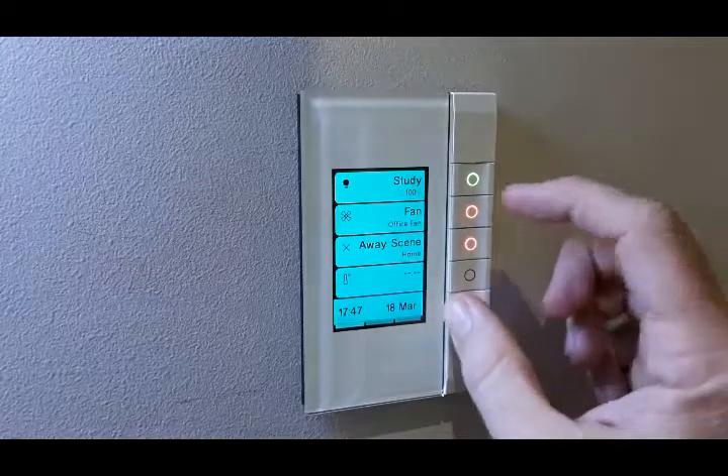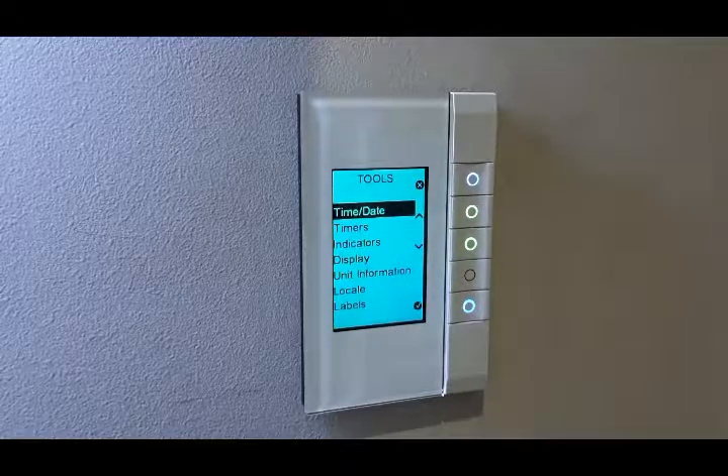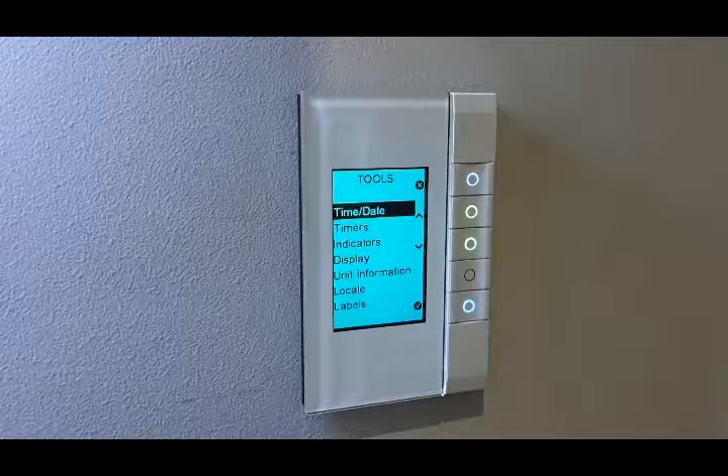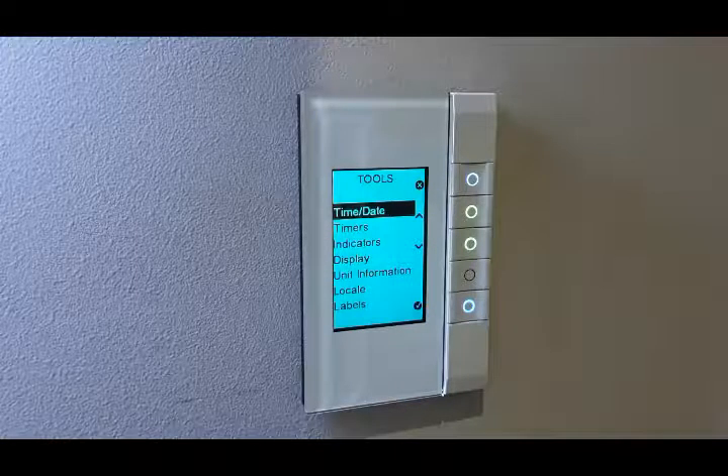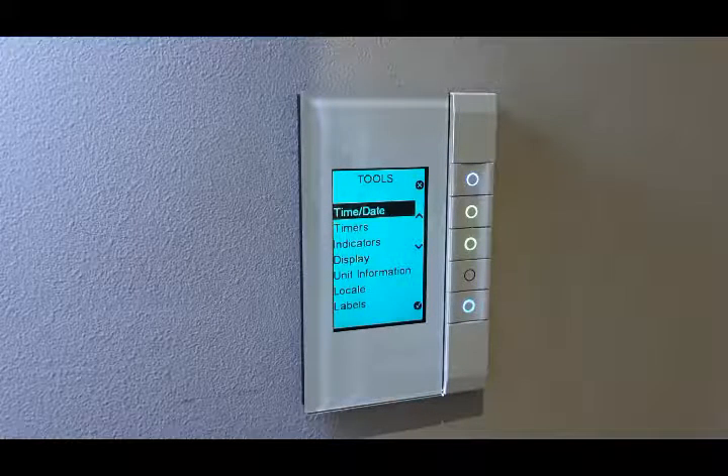You can also go through to your tools page and this allows a client to change a number of things without getting an installer in. So you can change the time, the date, language and labels.